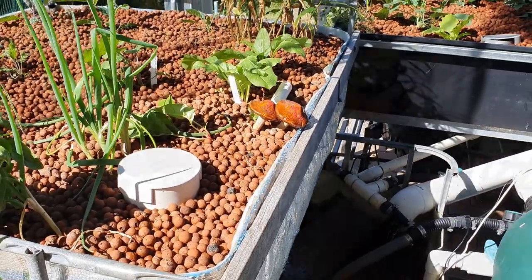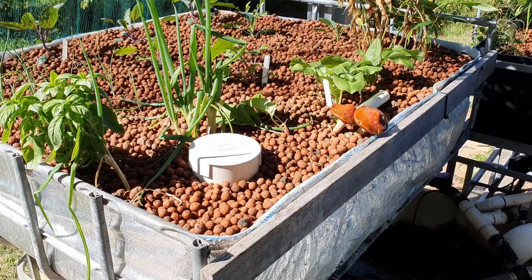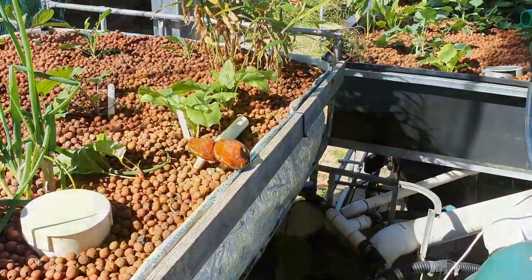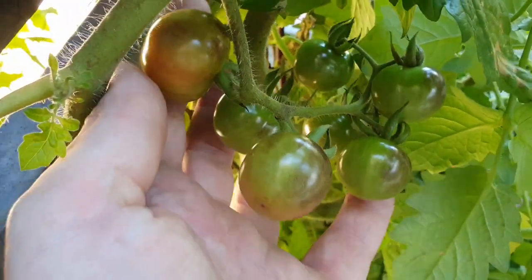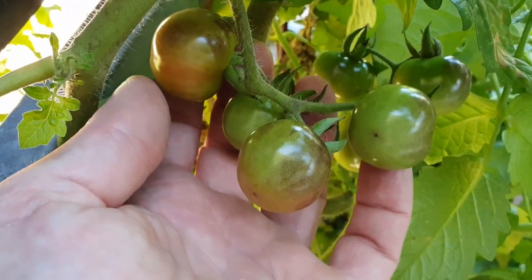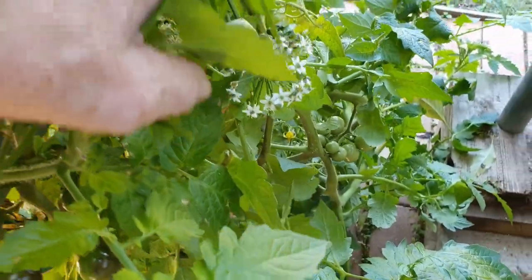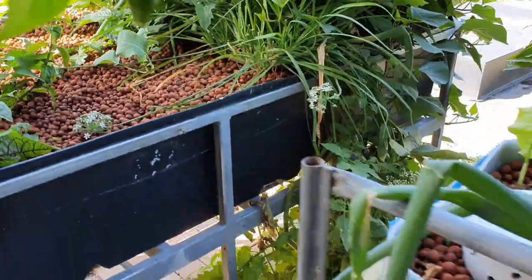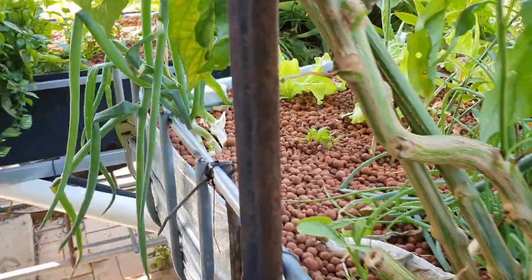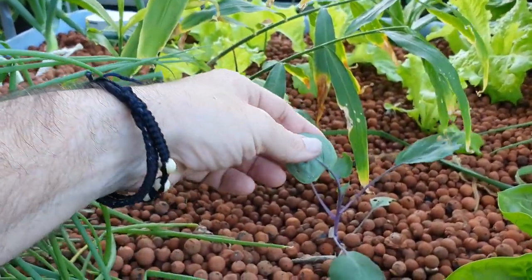If you guys could leave those questions or queries down below, I'd really appreciate it. Just giving you a bit of a look at these cherries before we go — this plant is doing a lot better than the original plant that I planted out. I'm happy I didn't get a little bit too gung-ho and pull her out straight away. I really do need to set up a little bit of a trellis. Very chuffed with the way things are going generally.